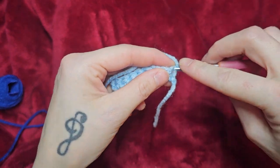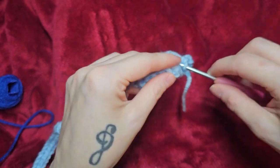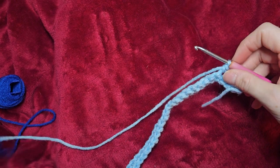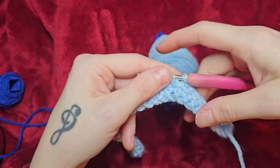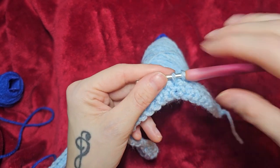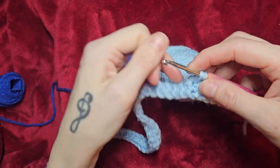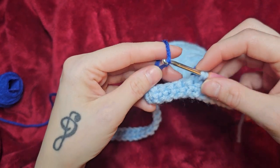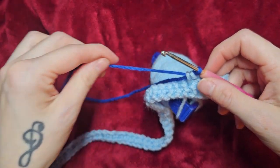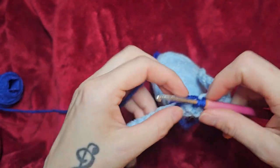You're going to go into that first stitch, and I need to do 11 light blue. I did 11 light blue - this is my 11th stitch. And I'm not going to finish it with the light blue color. I'm going to finish it with the next color that my pattern calls for, which is blue. You just finish the stitch just like that. Now you just go into the next stitch.